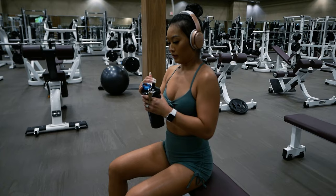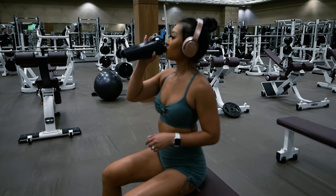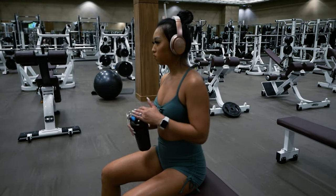Taking a short break here to refill with my Legion Pulse pre-workout. Make sure to use my discount code for 10% off whenever you need supplements — I'll leave the info in the description.